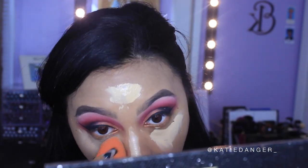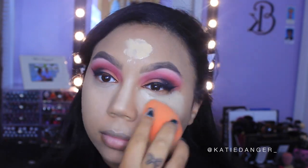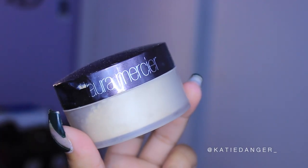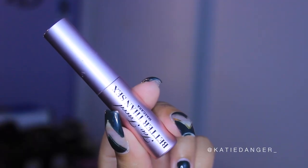Then I'm moving on to concealer — I'm using my NC30 Pro Longwear Concealer by MAC, applying it everywhere as usual, then blending it out with the same damp beauty blender I use for foundation. I'm falling in love with this concealer again because it is so full coverage and yet looks so flawless on the skin. Then I'm going in with my Laura Mercier Translucent Loose Setting Powder and baking everywhere I put that concealer, which locks everything into place — especially since I have oily skin.